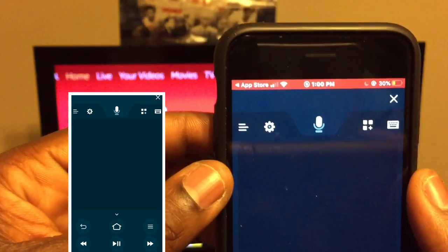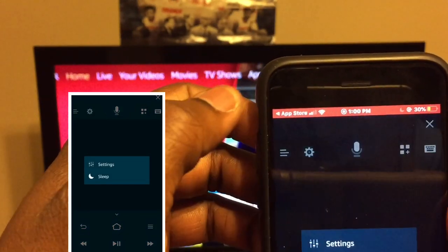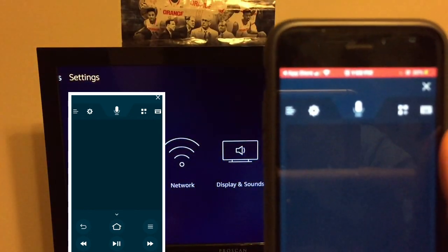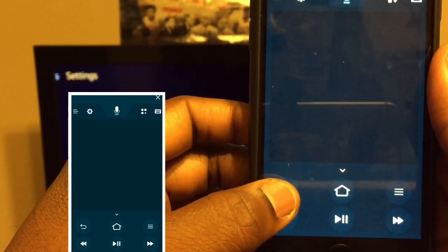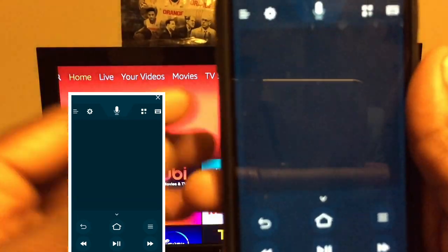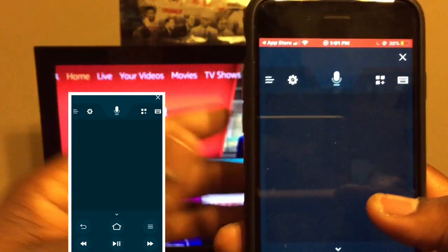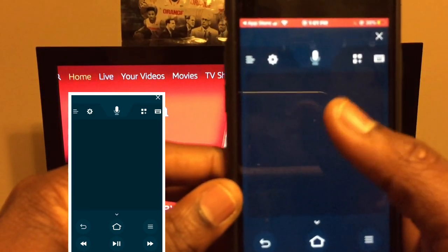With the remote you can do a few things. You see the settings button — I'm going to click on that. Look at the TV, it went to settings. I'm going to click the back button and as you can see on the TV it went back. This does work. If you want to scroll down, I'll show you how to do that.